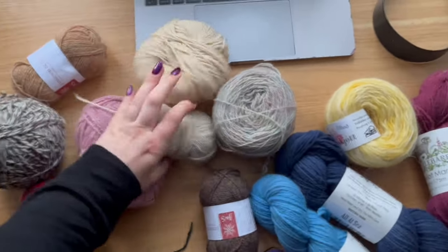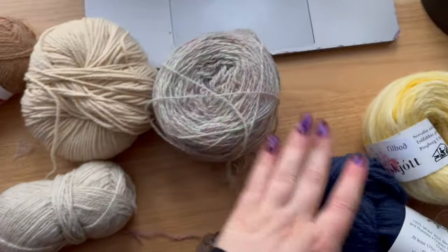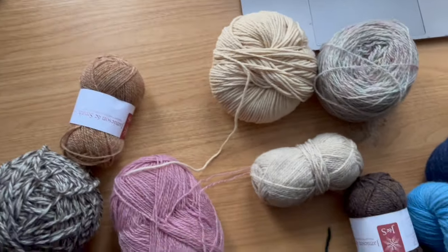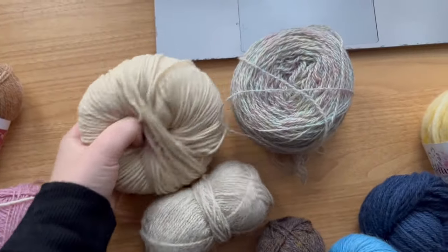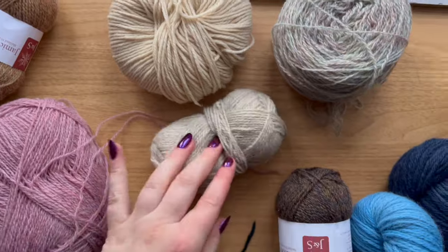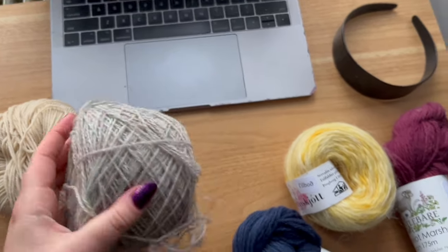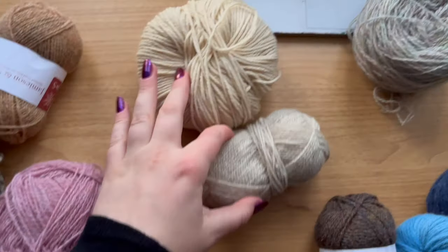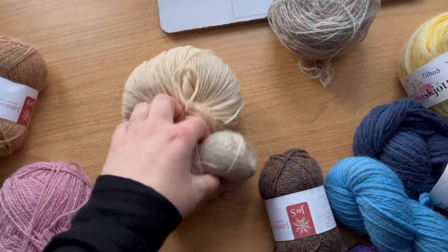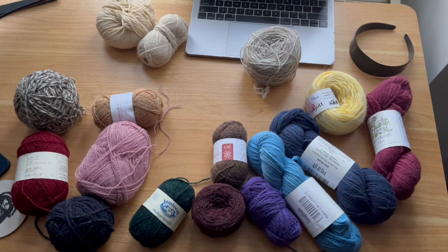For the light colors I have three options. This is Candy by Biche Buche — it's quite a cool gray. This was a Knitting for Olive Wheat Heavy Merino that I was sent by accident. And this is a Jamieson and Smith color. I want to keep the palette of the neutrals warm, so I'm thinking of not using the cool gray and using those two held together. I only have one ball of one though.